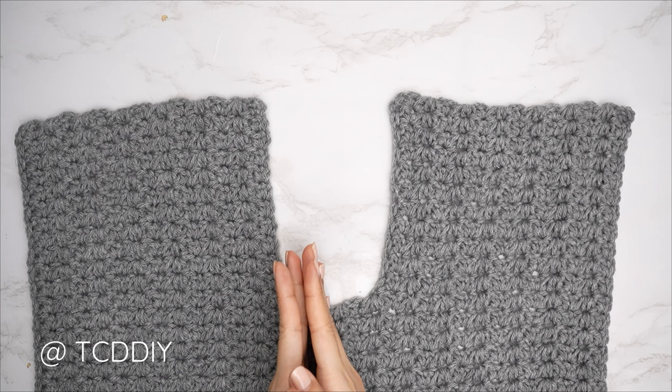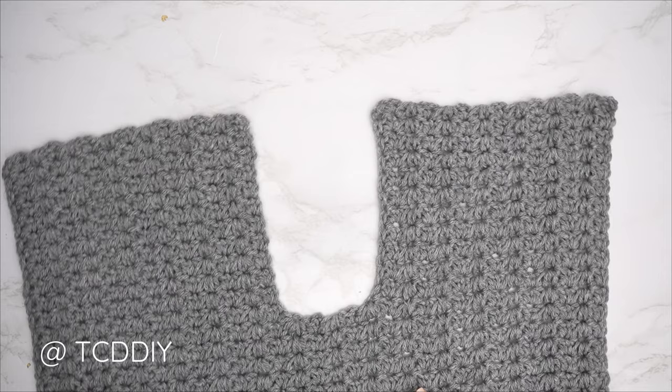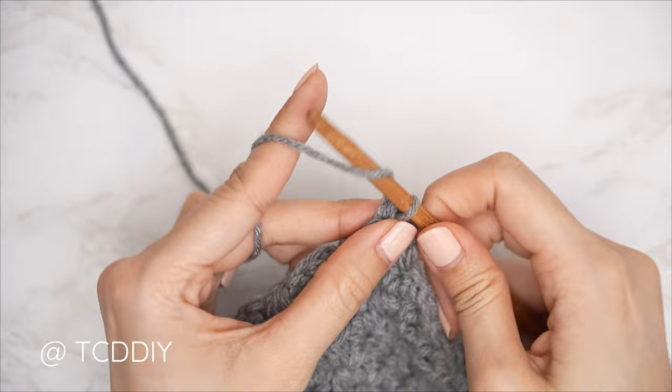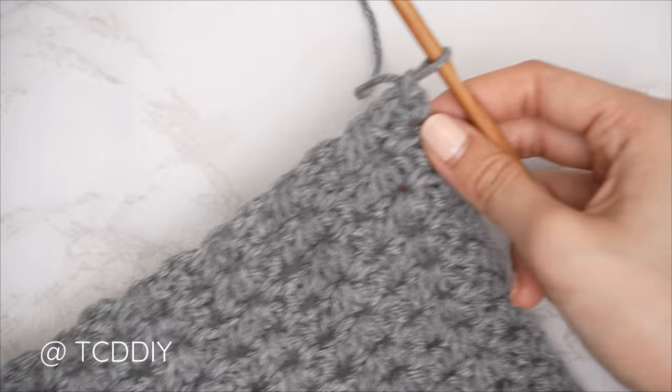My front panel is complete: 31 rows, roughly 18 and a half inches or 47 centimeters wide. Now we'll single crochet across the top of the entirety of the front panel. Insert your hook into the top corner stitch, insert your yarn, pull through, and start with a chain one to secure.